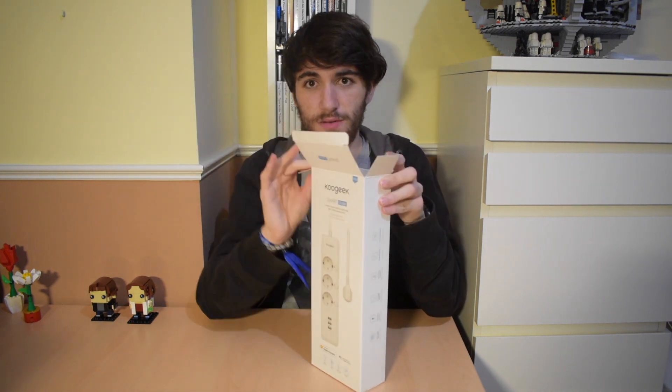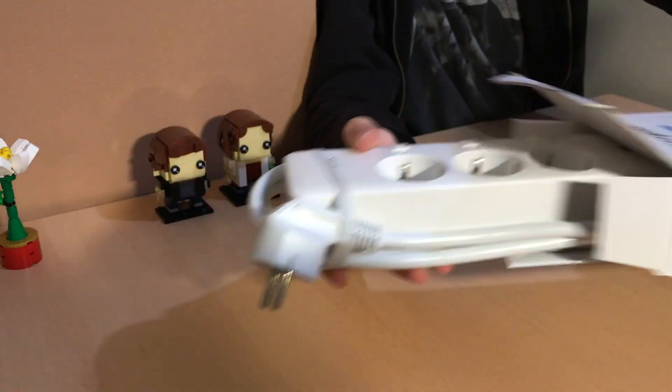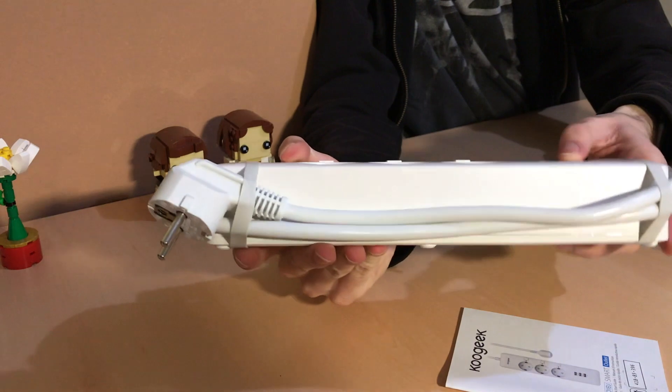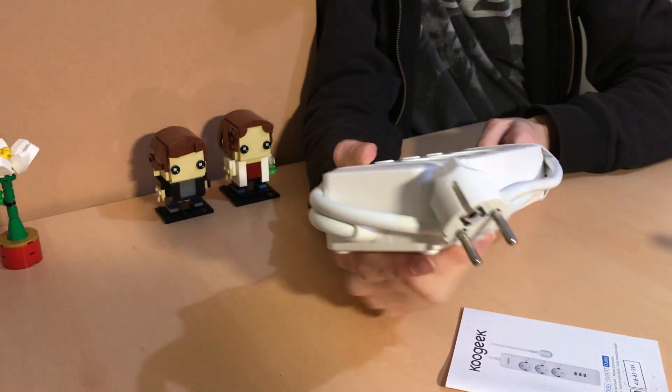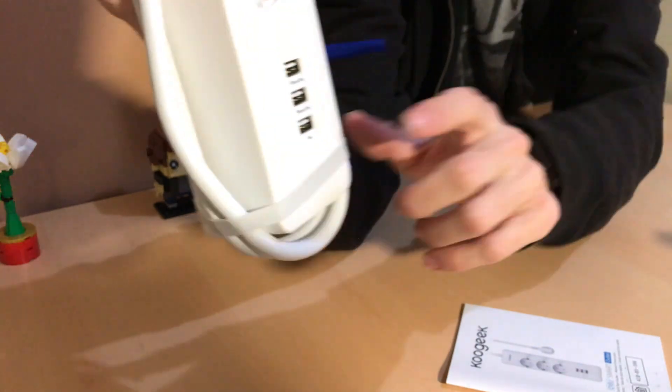So let's try to open it. Wow, it's actually quite big!